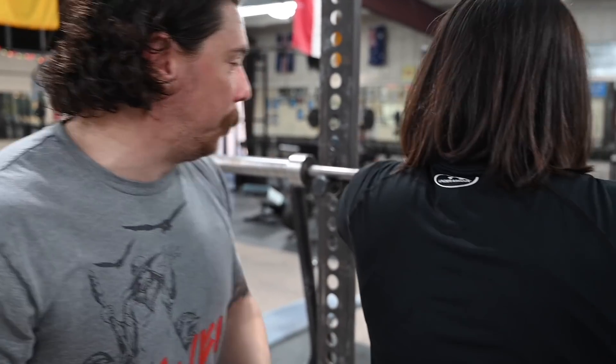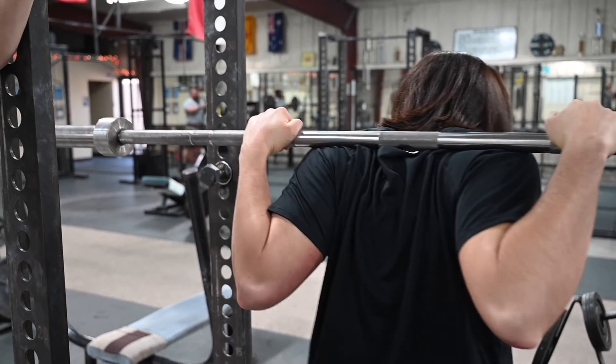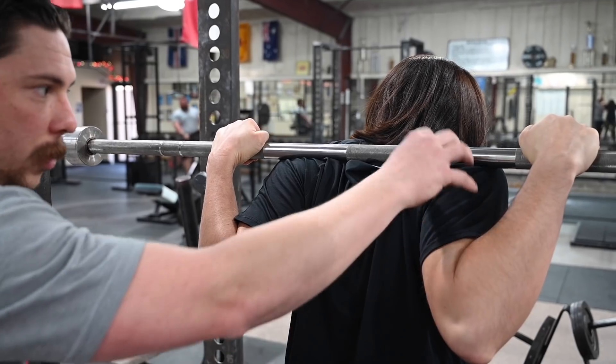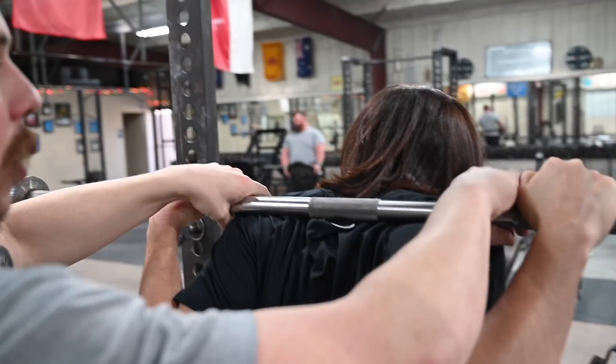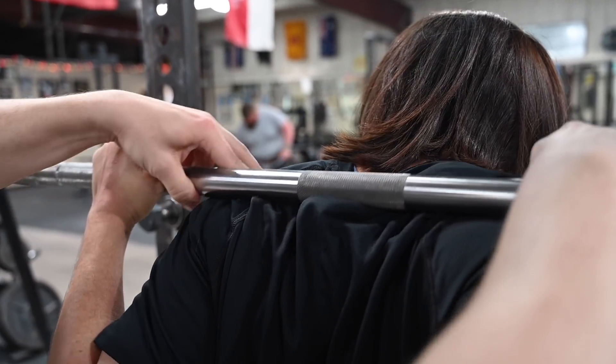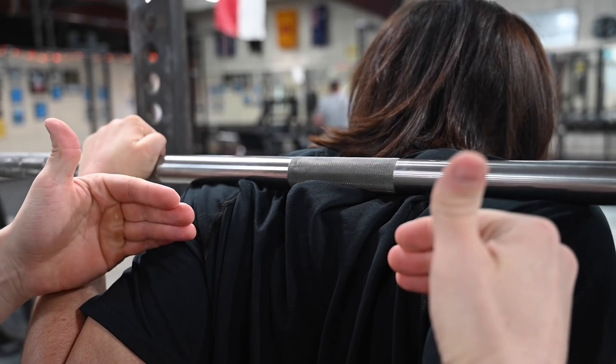Go ahead and get in the bar, Bree. Go ahead and take it out. Now Bree, she's an experienced weightlifter. She's got nice muscles here to hold the bar. However, not everybody has that. And this bar wants to slide very easily up and down the back. If you don't have these muscles, it's going to want to slide down your back.